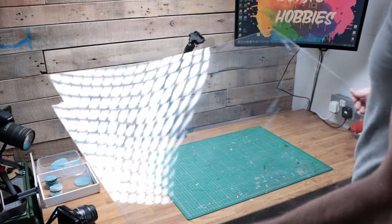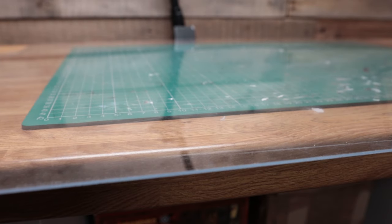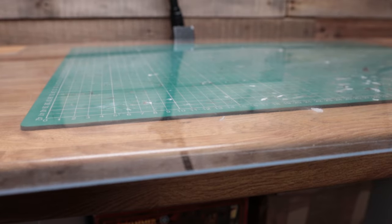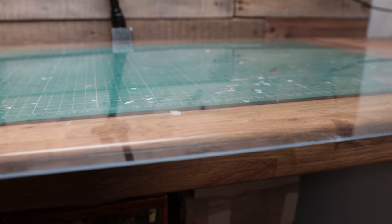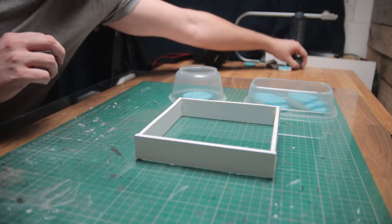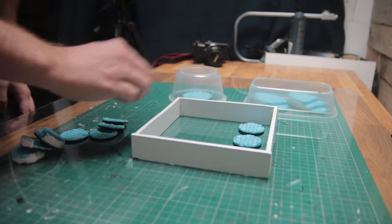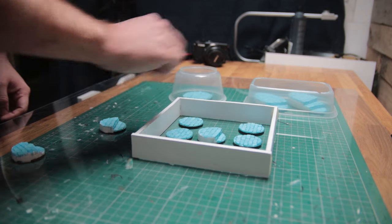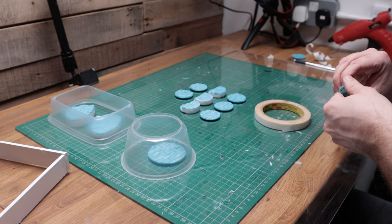I'm going to use a piece of clear acrylic as my baseboard for these molds. The smooth surface should make it easy not only to attach the mold boxes to, but also to remove the molds from once they're set. I placed the acrylic sheet over my cutting mat initially so I could mark out where I wanted all the bases to go using the grid. I wanted to leave approximately a one-centimeter gap between each base.